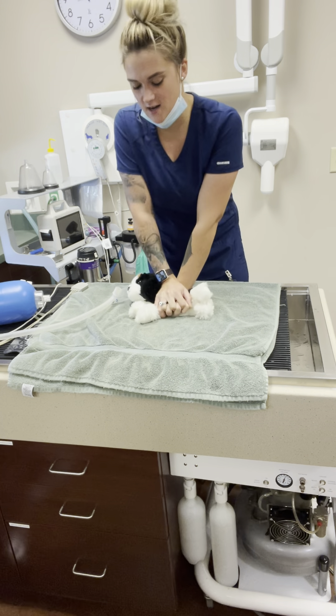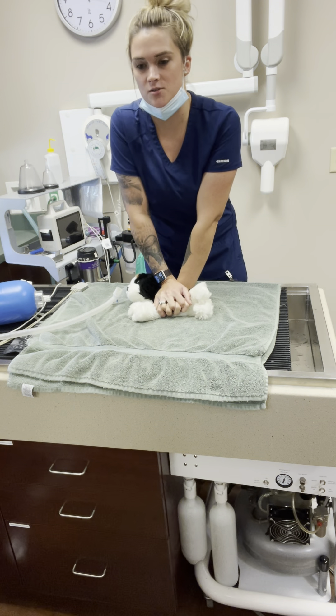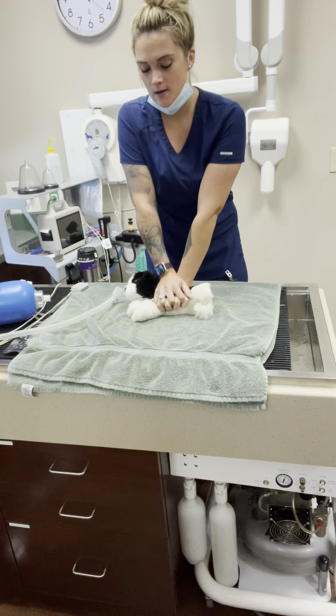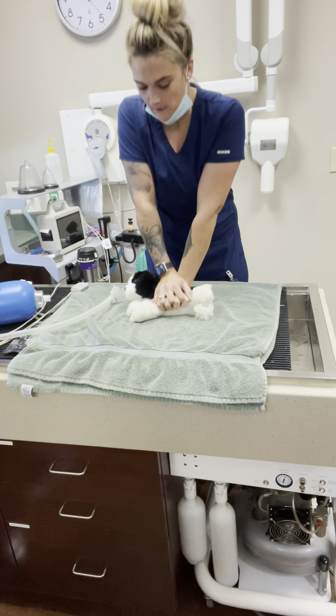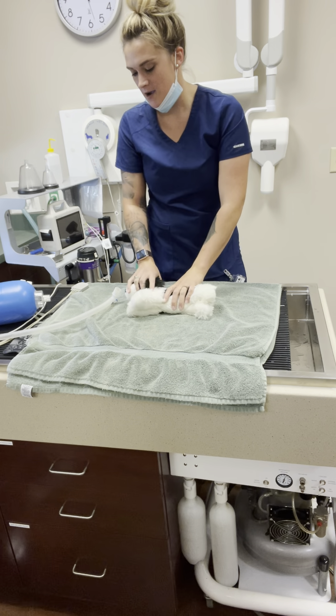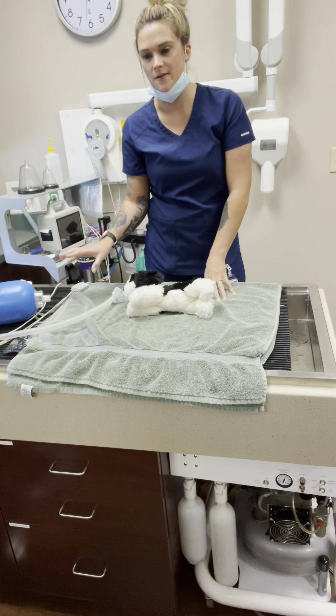You're going to do it to the tune of 'Stayin' Alive' — stayin' alive, stayin' alive. When you're doing your compressions, you want to come all the way down and then all the way off the chest wall. Full compression, full release — it's pretty vigorous.